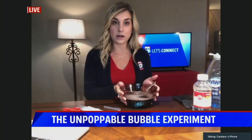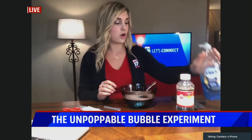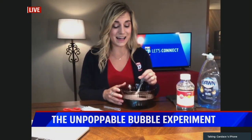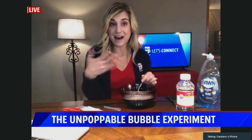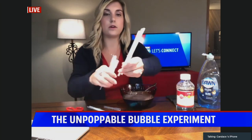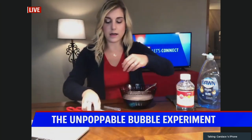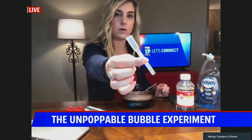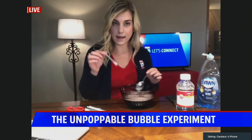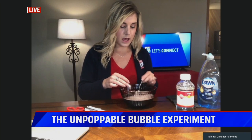Let's make our solution. You want to put the water, corn syrup, and dish soap together and combine it all. There's a full recipe on fox17online.com, and you can even cut that recipe in half and it still works. Then take your pipettes or a straw — not everybody has pipettes at home, so a straw works too. If you are using the pipettes, you want to cut the top end off.